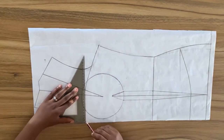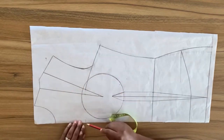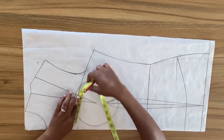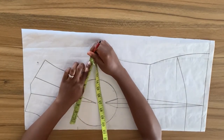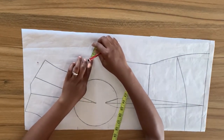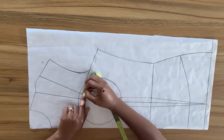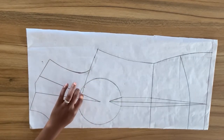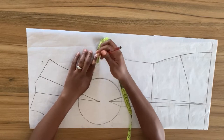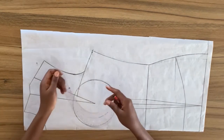Placing my set square on the center front to meet the second dart, I'm going to draw in a short horizontal line as a guide to take my upper bust measurement. From the center front I'm going to take from this point to the first dart leg, and then from the second dart leg to the side seam. Having done this, I got an excess of one and a half inches which I must take out as a dart. From this point I'm going to mark in one inch, and the remaining half inch I'm going to mark in from the side seam.